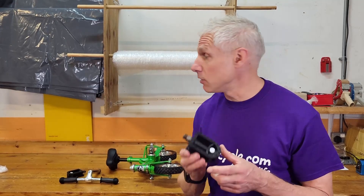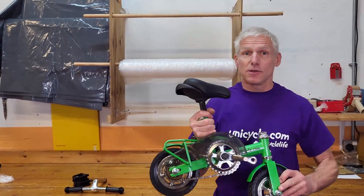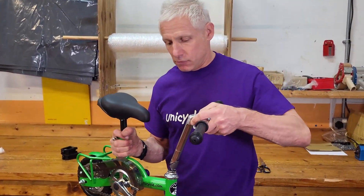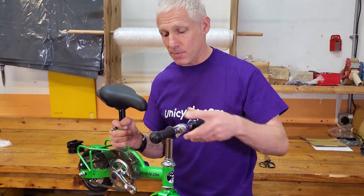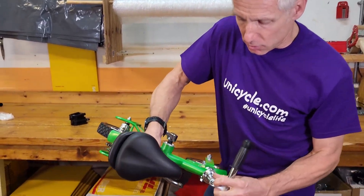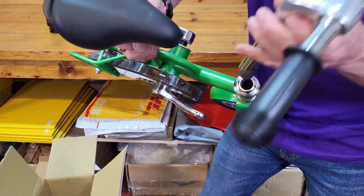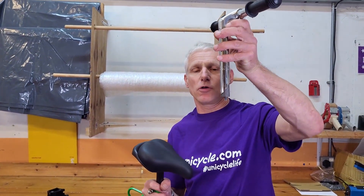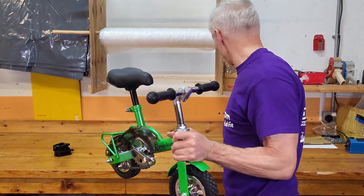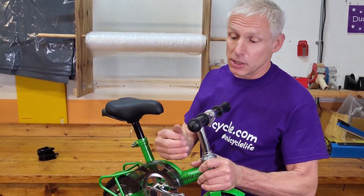It doesn't come with a pedal spanner in this product. Let's grab the main feature here, which is the handlebar stem. When you're fitting the handlebar stem, there is an Allen key in the top. What this does — let me pull that out again — it just expands that part in the bottom and locks it in place. Very simple, it's traditional. Six-millimeter Allen key, just tighten it up. It doesn't come with the Allen key, by the way.